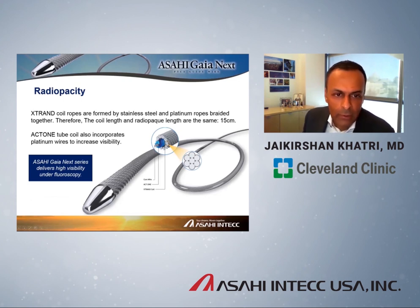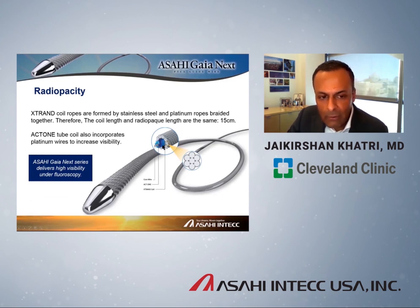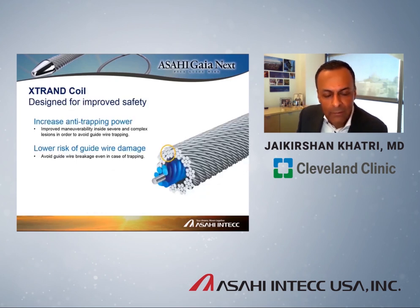What are the advantages of X-Trand? One is radio opacity: X-Trand has components of stainless steel and platinum, giving 15 centimeters of radio opacity. The coils in the ACT-1 technology also have platinum components enhancing visibility — making it very easy to see this wire even in larger patients on low frame rate fluoroscopy packages commonly used for CTO intervention. But the biggest advantage is enhanced safety: the X-Trand coil dramatically reduces the likelihood of the wire being trapped within the lesion, or if it is trapped, the likelihood of the wire fracturing.